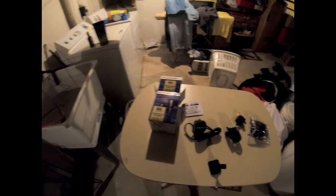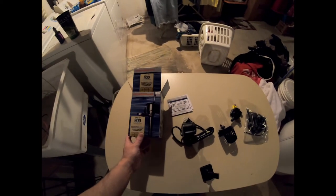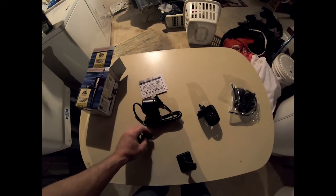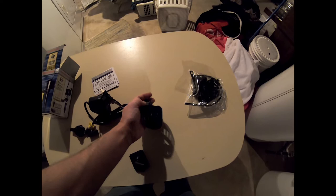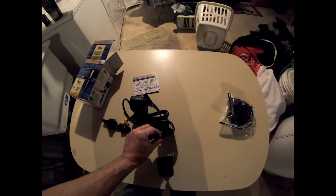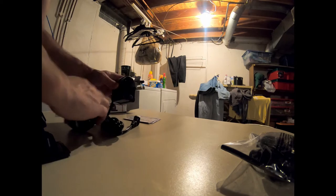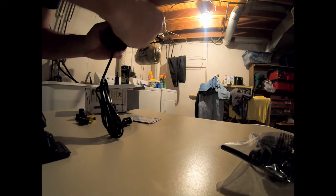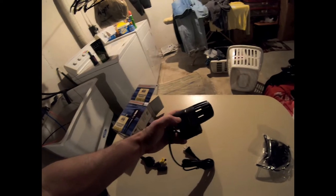To mix salt water, you can't just pour the salt in the water and have it be done. So I picked up a cheap powerhead. It comes basically set up with one configuration inside, but we're not going to use that. It also comes with a different blade and different end in the kit, so I'll put that together real quick. And just like that, the pump is complete.